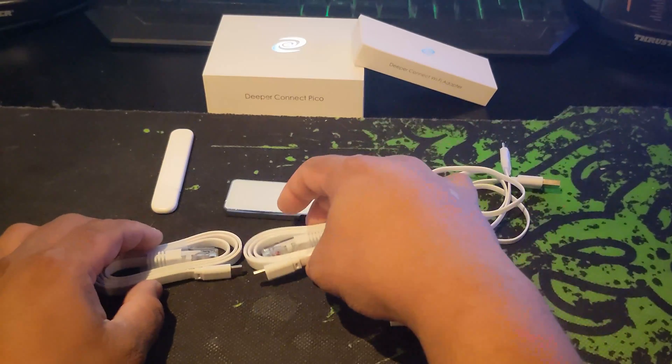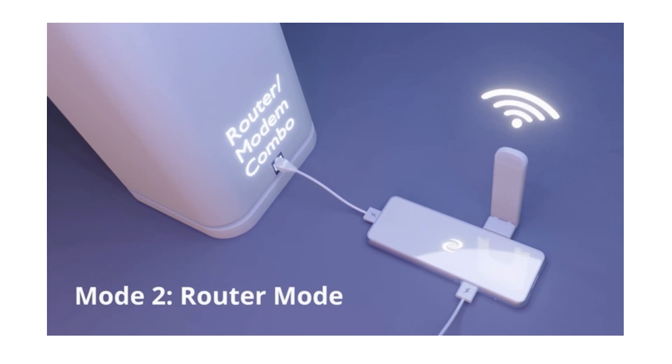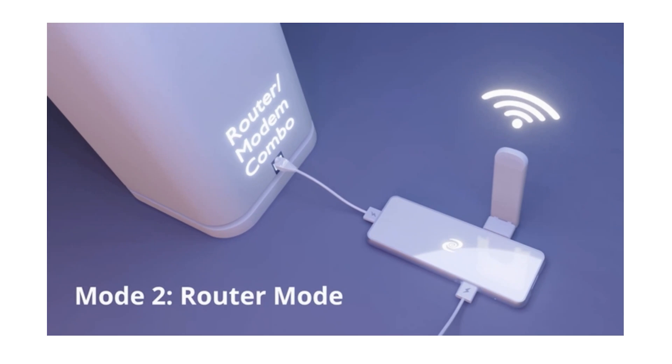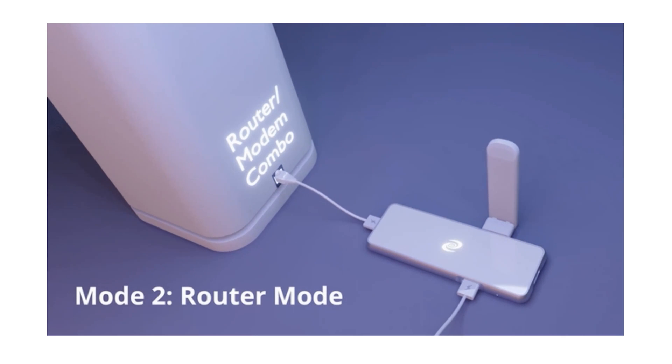This works perfectly for users whose internet is 100 megabits per second or slower, with no need for a Mini or Nano. The second setup method is AP router mode. Paired with a deeper Wi-Fi antenna, sold separately, we can turn our Pico into a Wi-Fi router. To do this, we simply connect one end to our modem or router, and attach the Wi-Fi antenna to the top USB-C port.